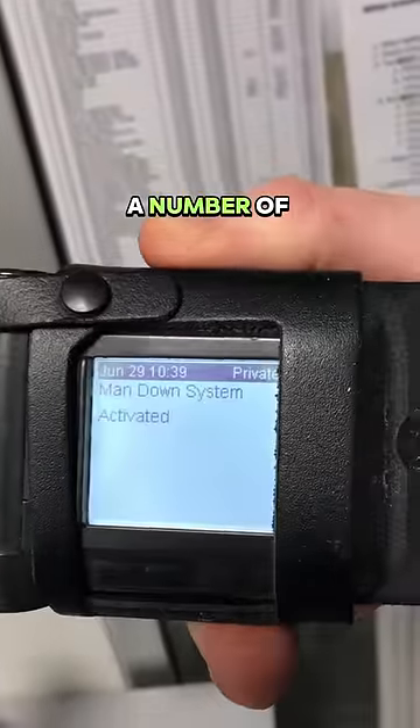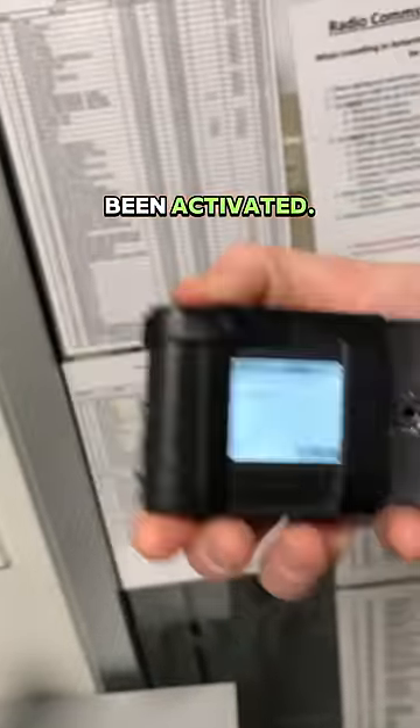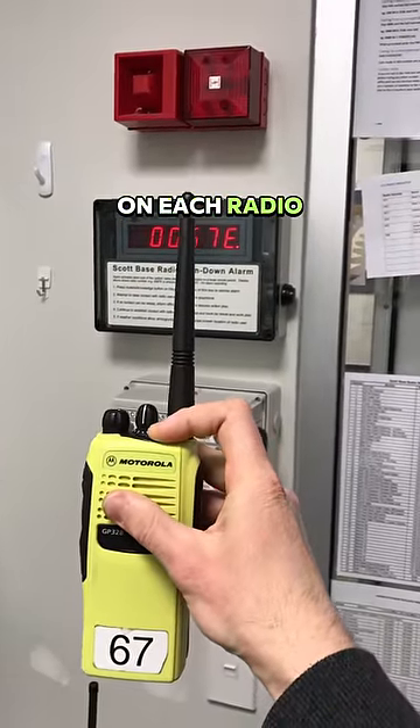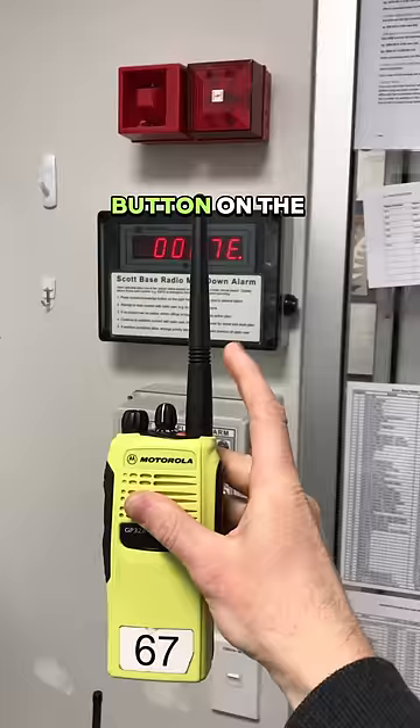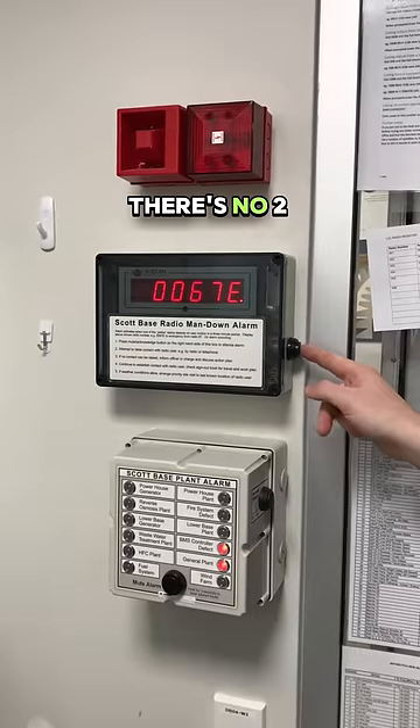In addition to this alarm, a number of people will get pager messages to tell them that the man down system has been activated. The man down alarm can also be triggered manually on each radio by pressing and holding the orange button on the top. This activates the alarm instantaneously and means that there's no two-minute delay.